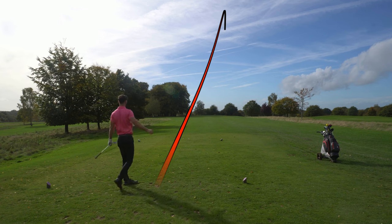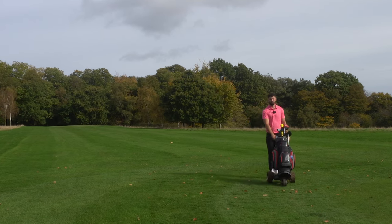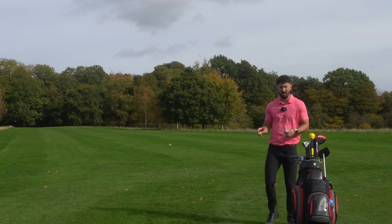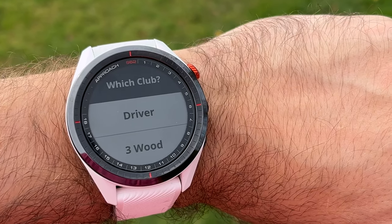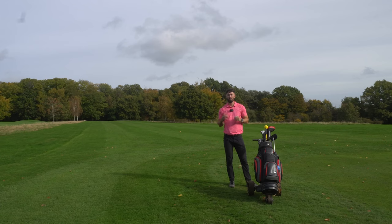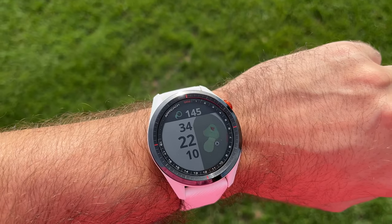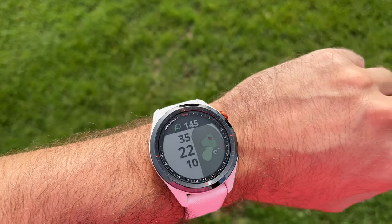Slightly flailed it to the right - it's going to be short, just in front of the green. The Garmin S62 has two features it prompts after detecting a shot via the microphone on the watch: first, it asks which club you used - any club in your bag, even a putter. Then, as you walk to your ball, it tells you how far that club went, shown right at the top of the watch display alongside the yardage.